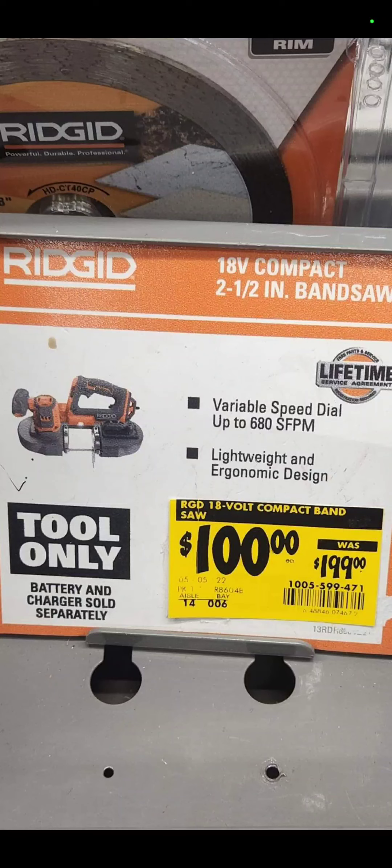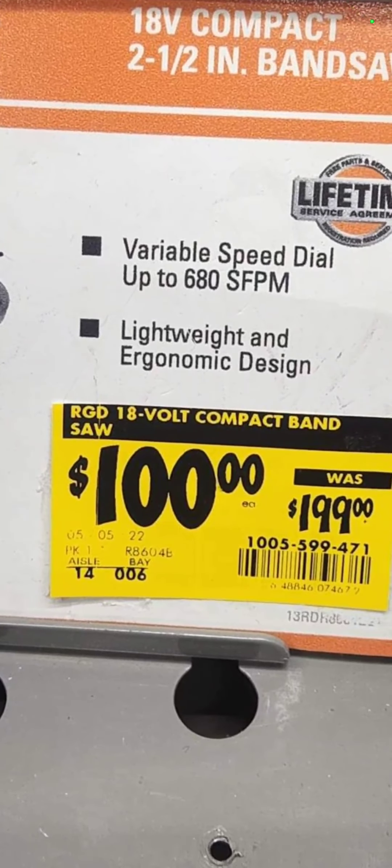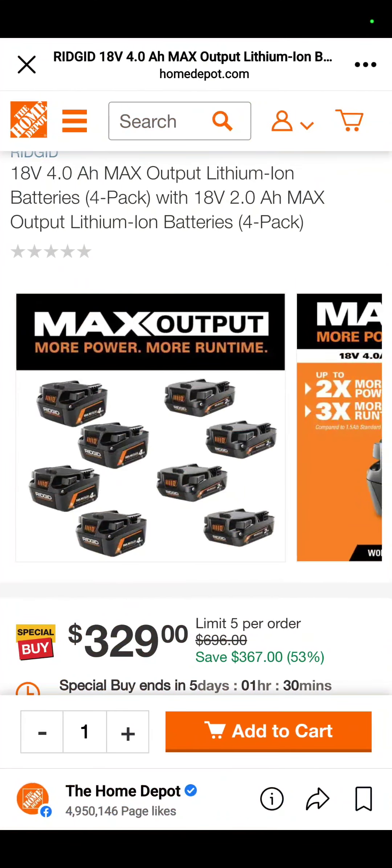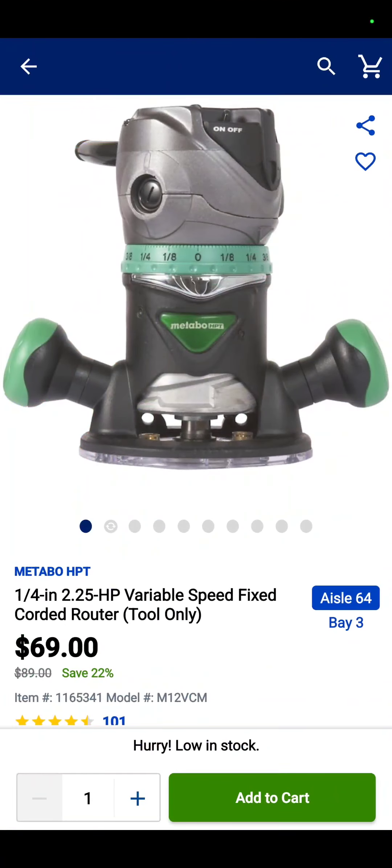Also, the brand new Rigid compact bandsaw is down to $100 right now — that is crazy good. At the Depot, you've got four 4-amp-hour batteries and four 2-amp-hour max-output batteries — all max-output, the best batteries Rigid has maybe ever made — $329 for eight batteries.